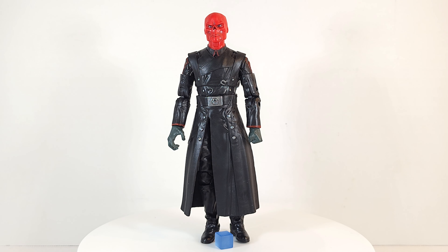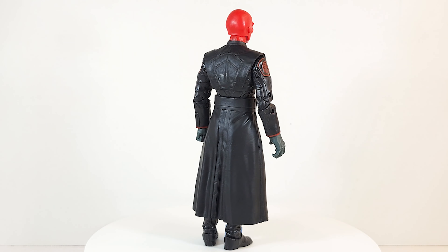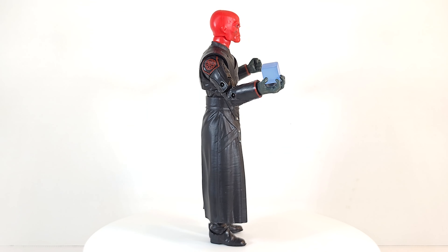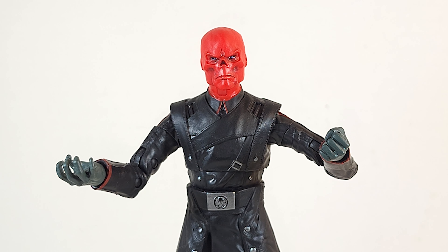Go ahead and bask in all of his black-coated, Matrix-looking glory. He is not a bad-looking chap. I gotta say though, if they're only gonna give us one head sculpt, there should be some type of expression on it. The one thing you usually don't see from the Red Skull is a stoic face — he should either have an evil smile or smirk, or a wide open mouth. They dropped the ball giving us a head that looks like he's just trying to figure out his next chess move.